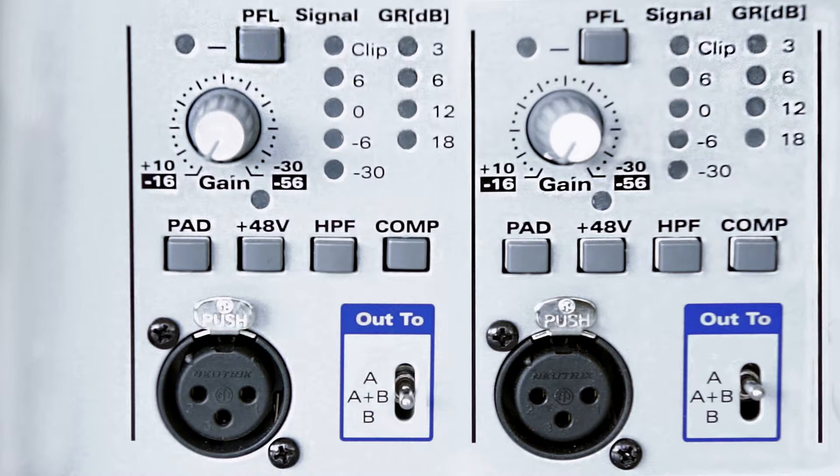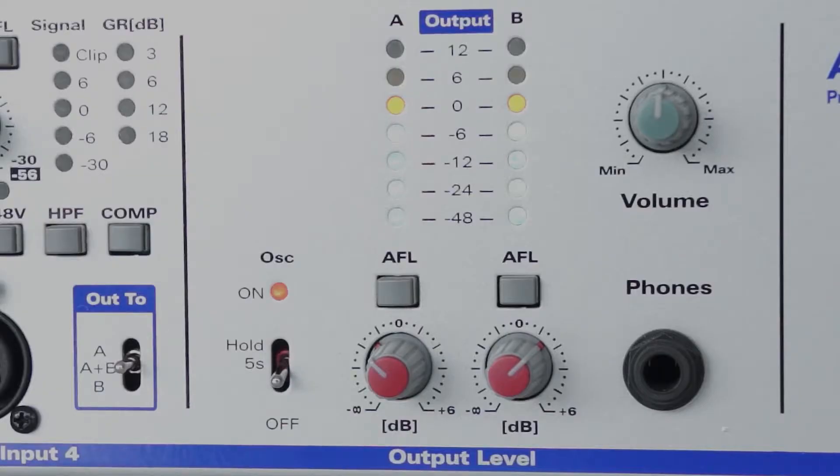And at last there is a unique combination of compressor and a limiter which will protect the signal against distortion in case of any unforeseen events. Then there is a handy oscillator on the frequency of roughly 1.5 kHz in case you need to test the nominal output sound level.